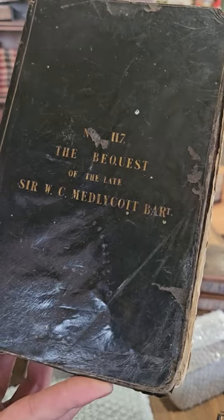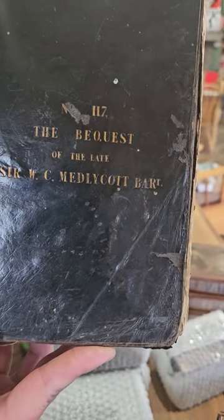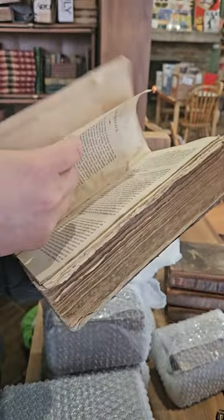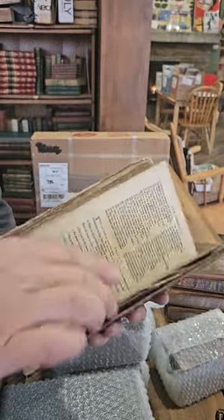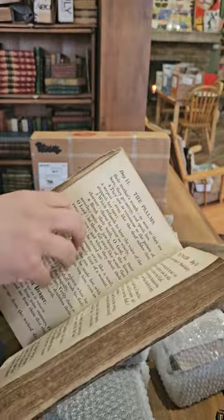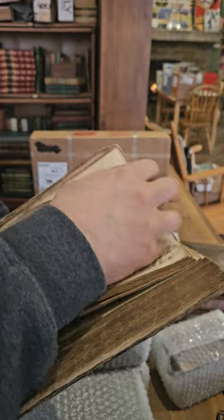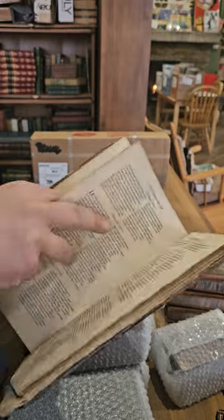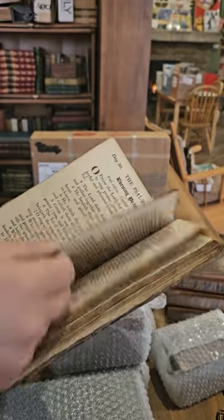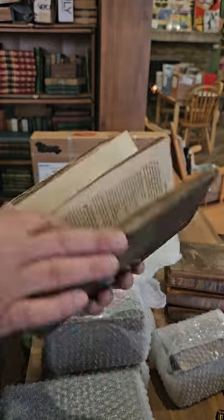What does that say? The Bequest of the Late Sir W.C. — kind of ugly condition, missing the title page. Let's see if there's a second title page we can get the date off of. We've got the Psalms of David, but no second title page, so that one's kind of a mystery.